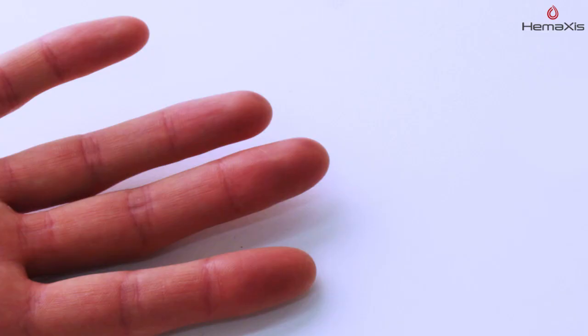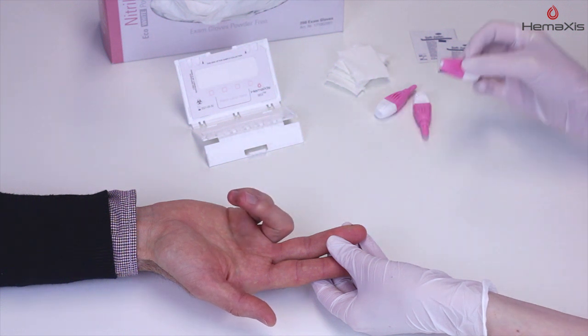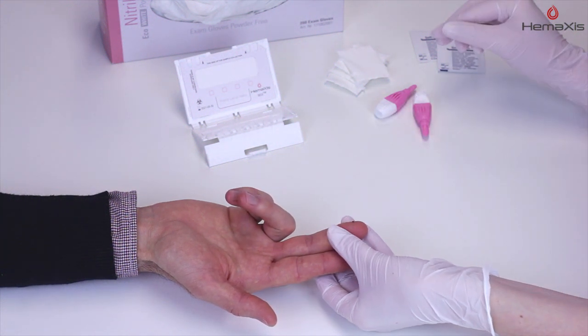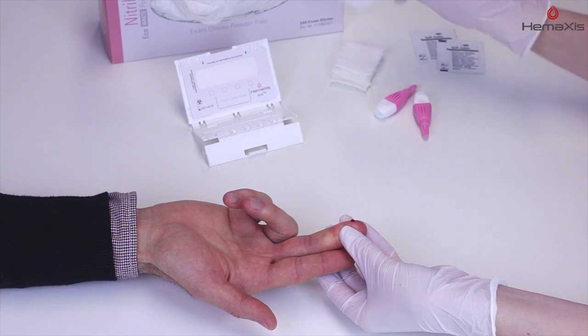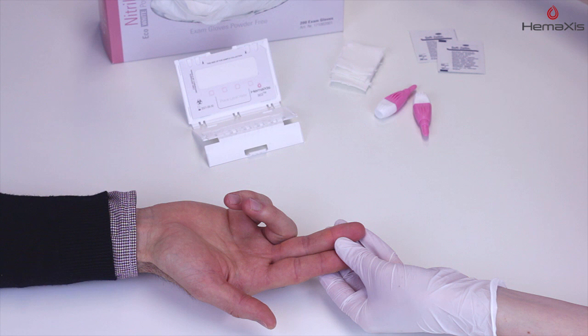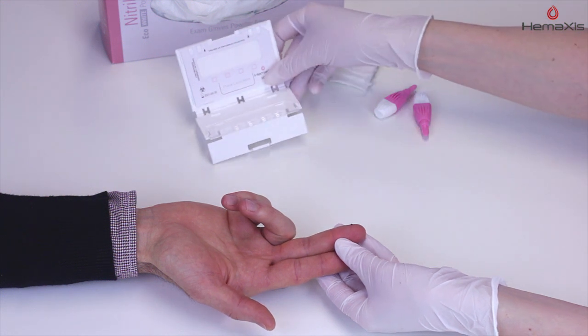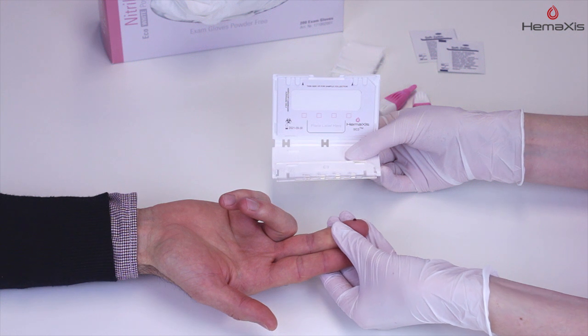Prick the finger on the side of the fingertip. Wipe off the first blood drop with gauze. Generate a new drop of blood by gently massaging the patient's finger.